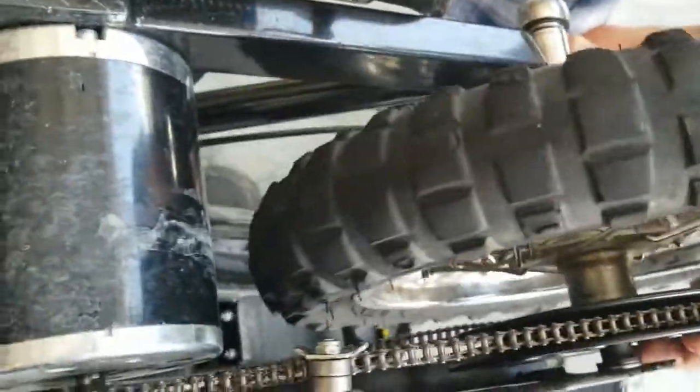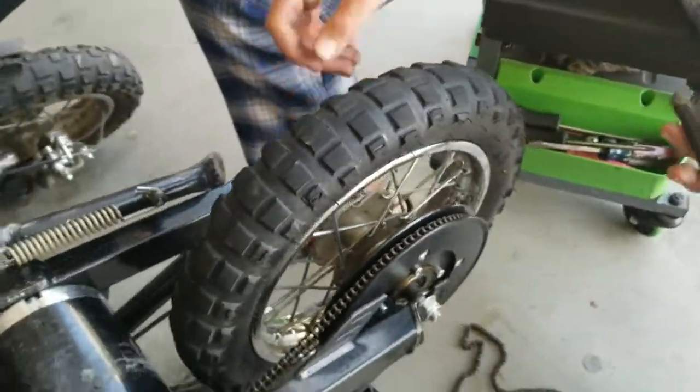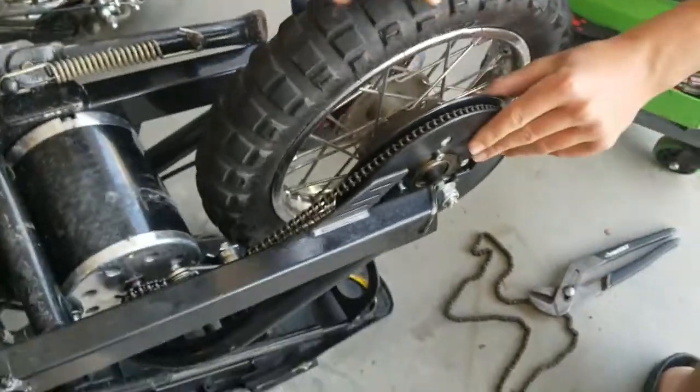The new chain is quite a bit tighter. Go ahead and rotate that down — see if you can rock it down.